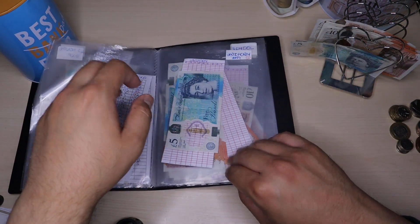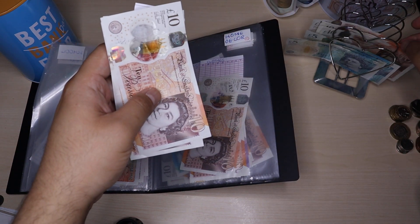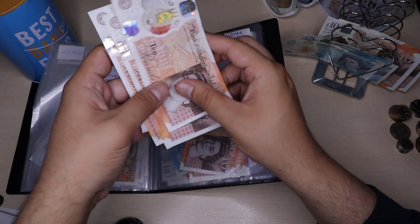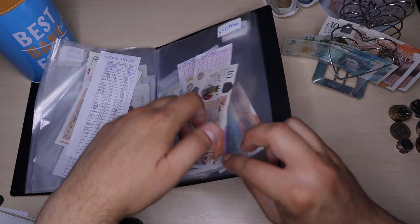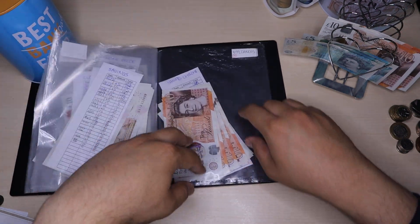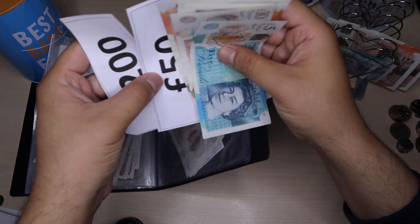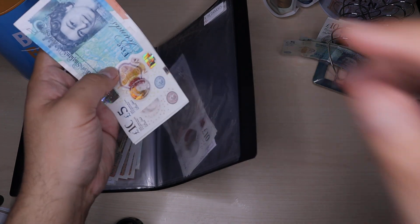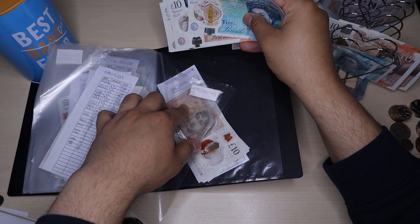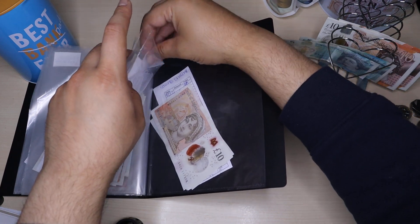Travel I'll leave the same, along with three-month expenditure, uniform and school. Home Decor is going to receive £5 — I'll swap a £5 for a £10, so now I've got £90 in home decor. Clothes I'll leave the same along with fitness and savings. Appliances is going to receive £5, so now I have £65 in appliances. I'll pop that back in and that is it for that binder.